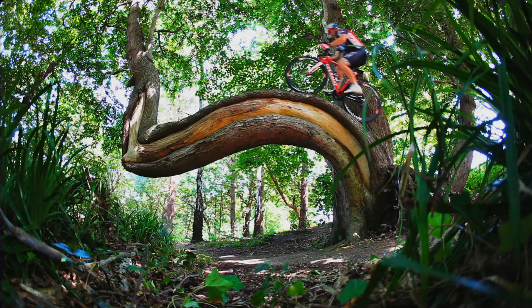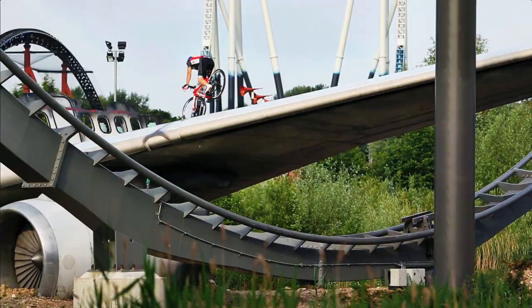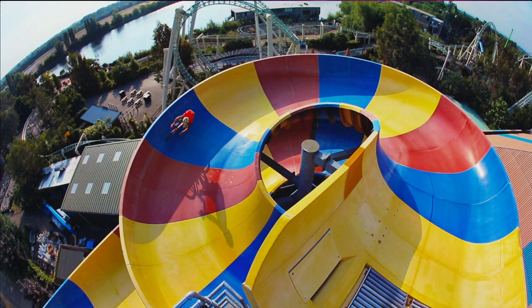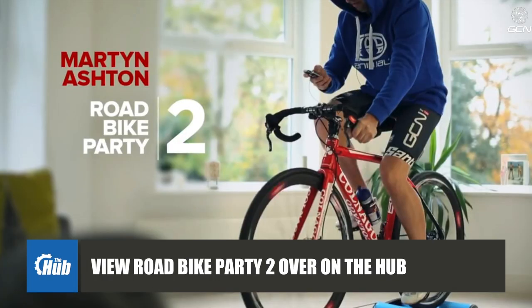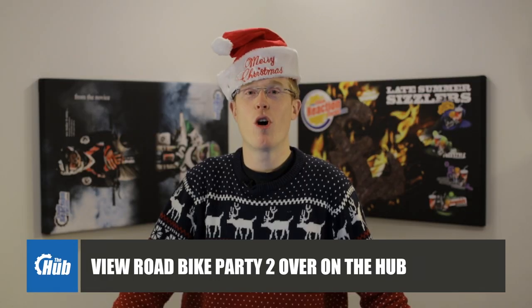The video's got everything: back flips, front flips, riding up a tree, down the wing of a plane, round a loop-de-loop, even down a water slide. Even if you've got no interest in cycling, this video will blow your mind. We've got all the video footage courtesy of the Global Cycle Network over on the Hub, so check the description below for all the links.